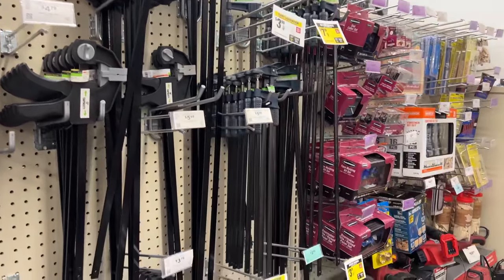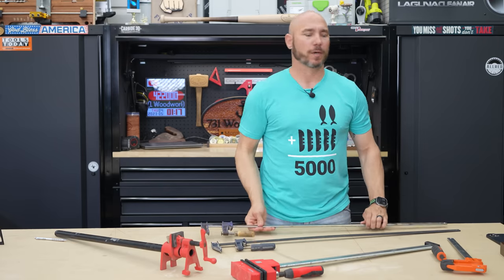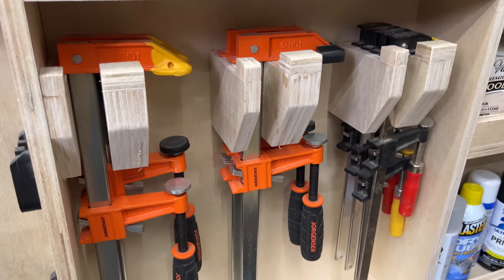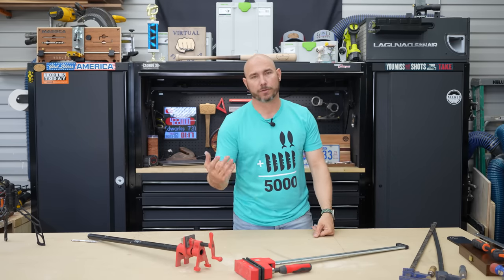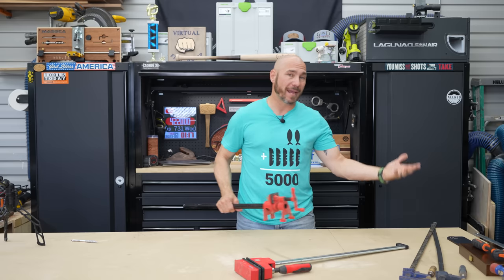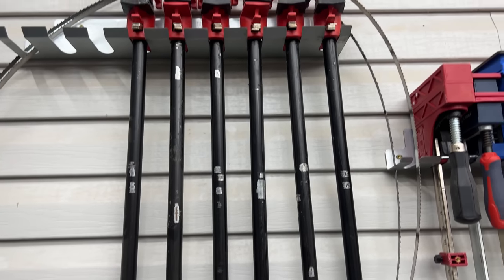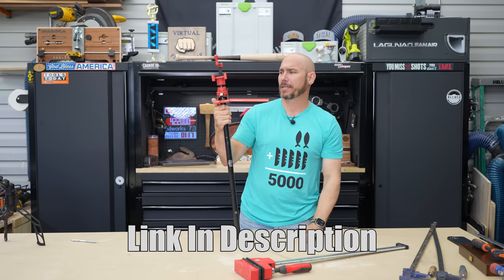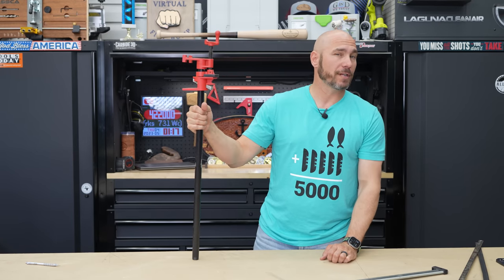The Harbor Freight F clamps are pretty good starting out, but the metal on the bar is a little too soft — it will bend if you put too much pressure on it. Irwin makes a good one for about $10 or $15 each. And Jorgensen probably makes the best F clamp in my opinion — very well made, heavy duty, they'll last you a lifetime, and by far my favorite. These are just great general clamps for holding things together while you attach them with screws, glue, or whatever. If you're doing panels and things like that, one of the easiest and most inexpensive ways to add to your clamp collection are pipe clamps. These use standard pipe, are extremely affordable, and you can really stock up on them to start making panels, cutting boards, and similar projects. These are probably the most underrated clamps as far as value on the market.